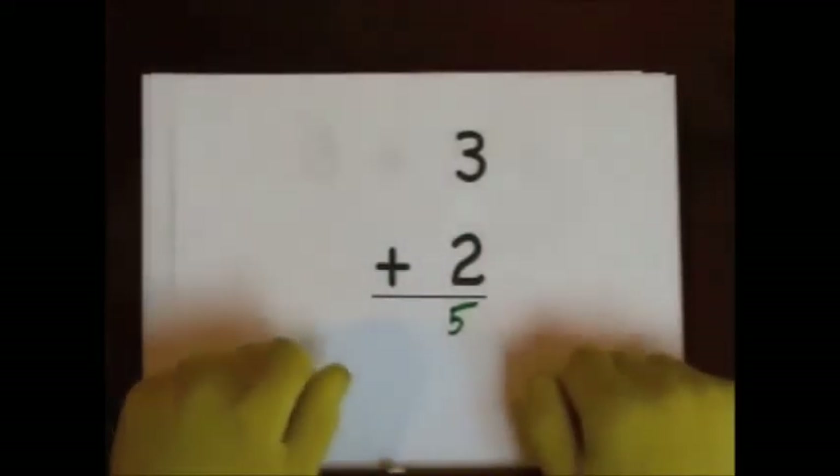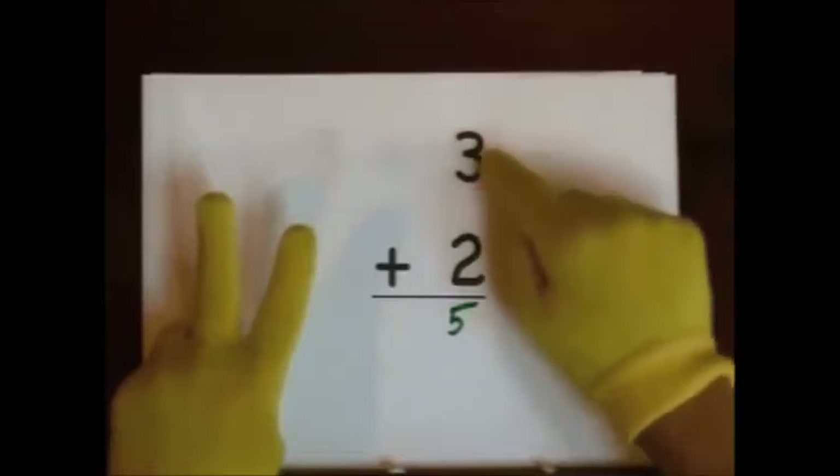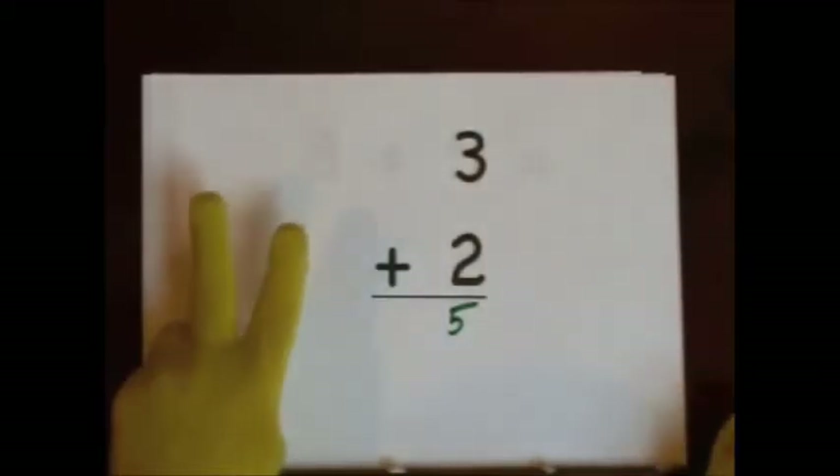You can also start at three and count up. Three, four, five. Three, four, five.